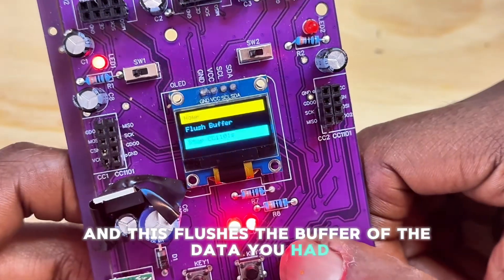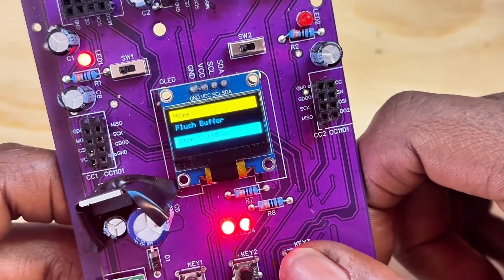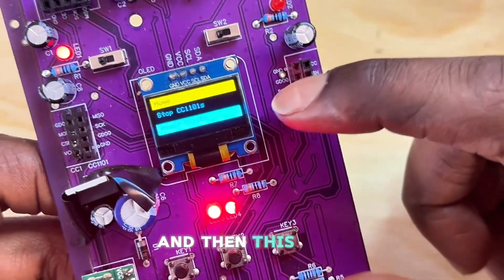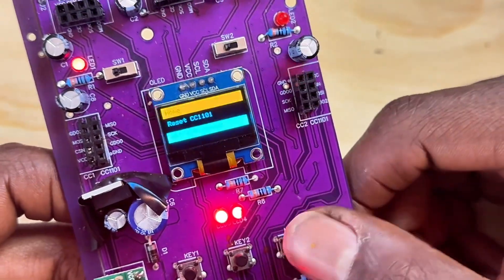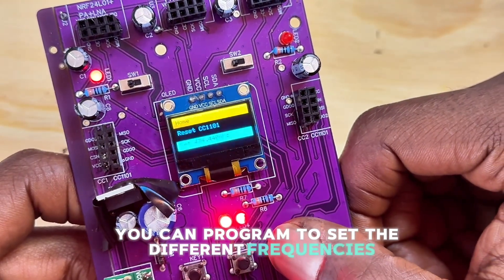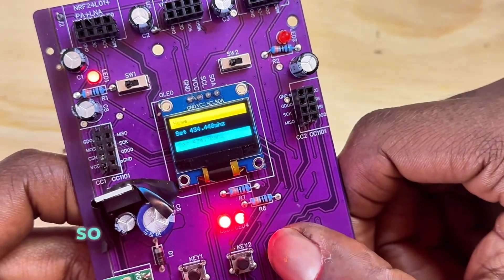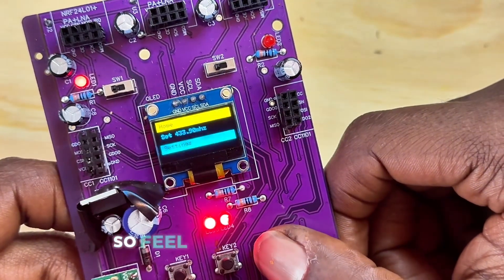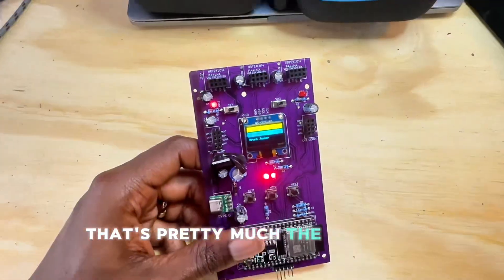This function flushes the buffer of captured data. Stop CC1101s stops anything still running. Reset returns the radios to their initial configuration. You can also program and set different frequencies for the bands on the CC1101 to quickly configure the frequency.